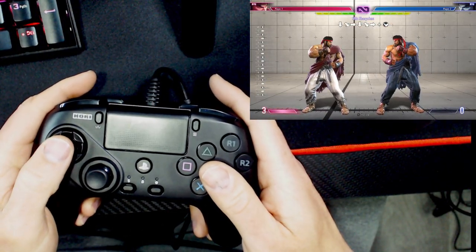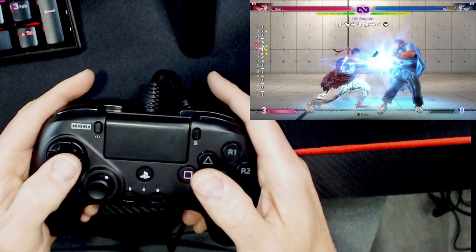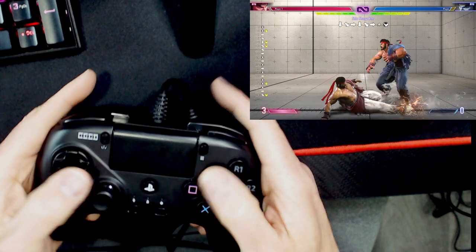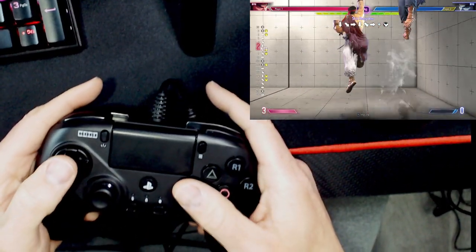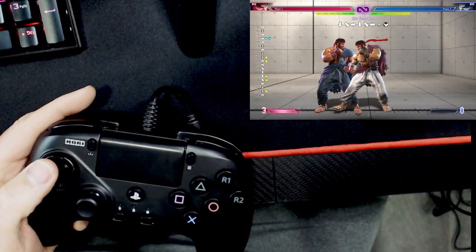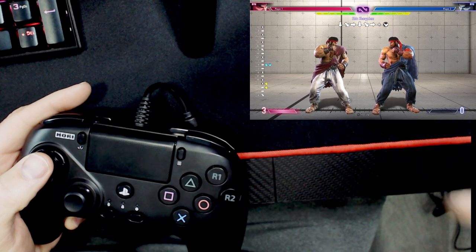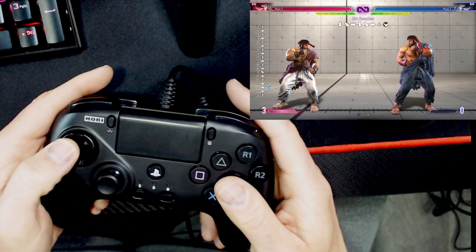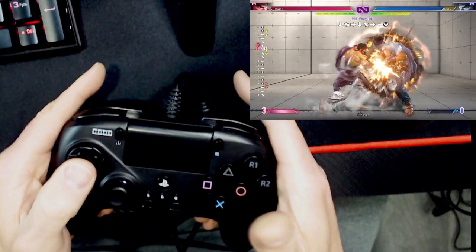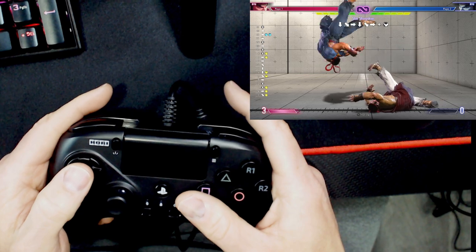A very common input error you might notice is when you want Down Medium Kick into a Fireball, you sometimes get a DP instead. You're like, 'I didn't mean to DP, it just came out.' What you're actually doing is the same thing I just taught you to do in a combo, but you're doing it in neutral. You're jockeying for position, walking up, and then hitting Down Medium and going into your Fireball motion — but what's actually coming out is your DP. That's why that happens.